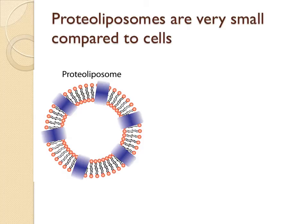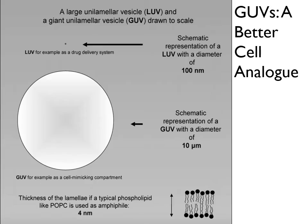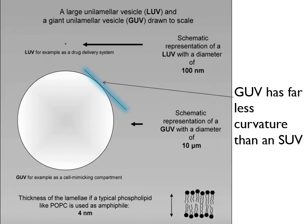The average cell is significantly larger — 1 to 10 micrometers for a prokaryotic cell, and up to hundreds of microns for eukaryotic cells. Giant unilamellar vesicles, spherical single bilayers with sizes ranging from 10 to 100 microns, provide a solution to some of these difficulties.